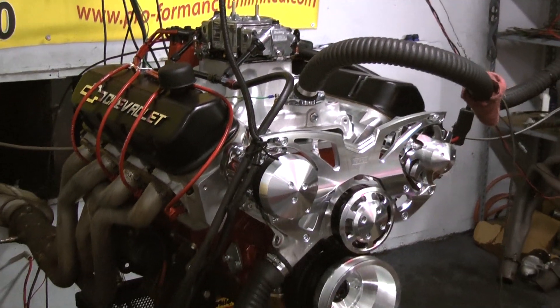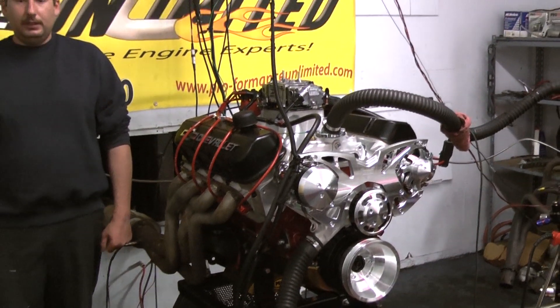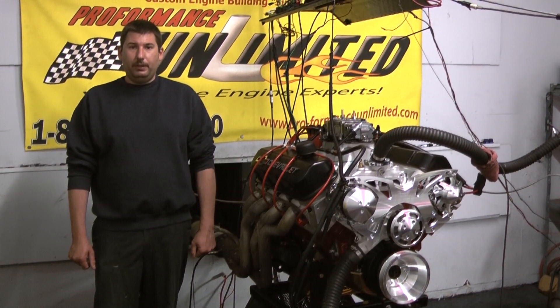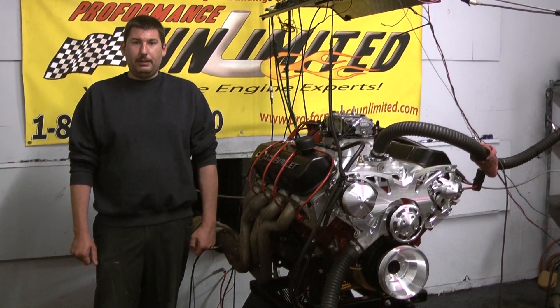If you're interested in having one of these specific engines designed for your vehicle, feel free to give us a call at 1-800-267-3940, or check us out online at ProformanceUnlimited.com.